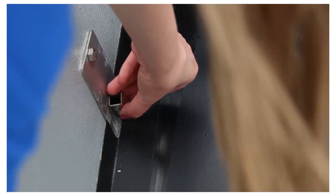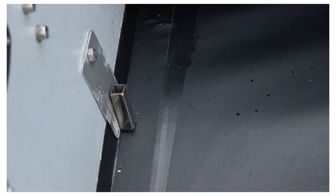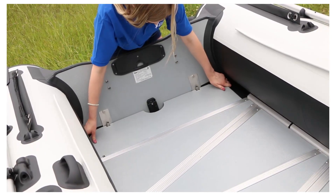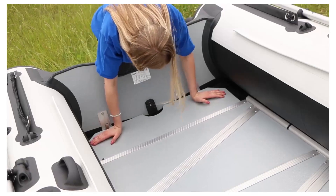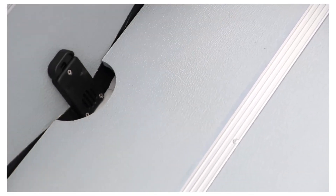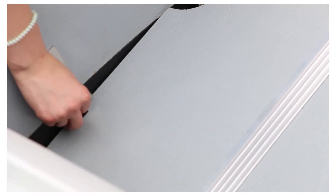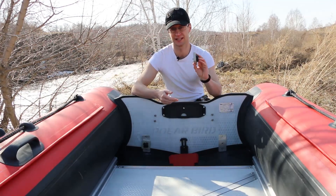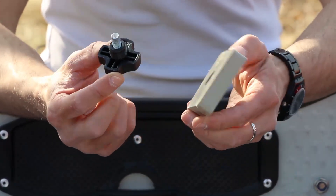We once used a rotated mechanism to secure this in our boats, as shown in this video. Not everyone liked it because it could come loose during use, especially when the Kelson pressure of 0.4 bars was not set correctly. The construction changes have been made to this exact part — we made it more firm and simple.